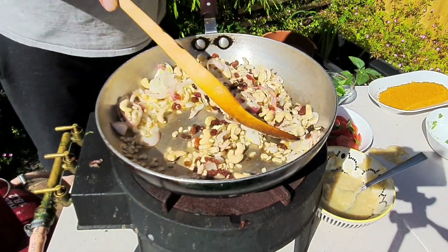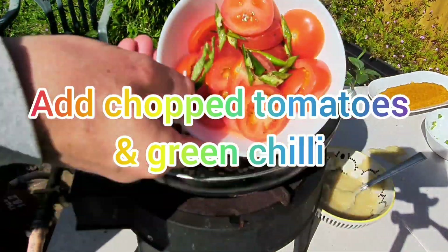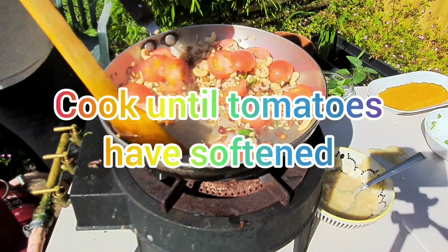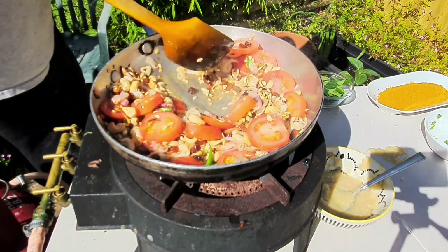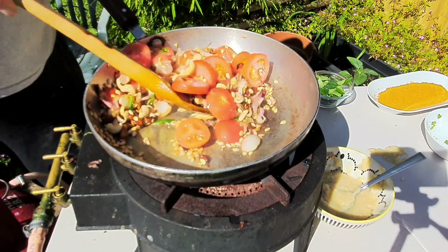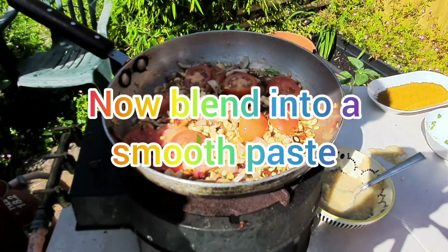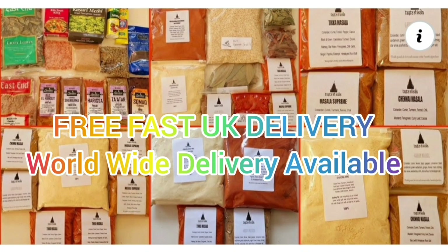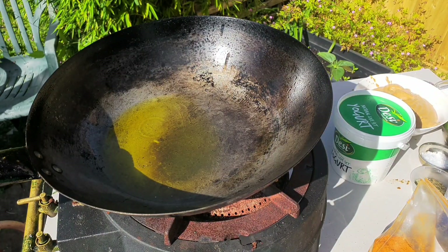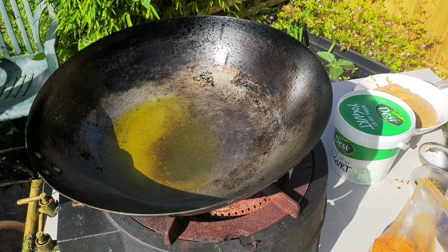So this is quite a special curry. Thank you very much for tuning in. Ghee just at melting point. So we've got a nice Nav Rattan — nav means nine, rattan is jewels, so we've got nine jewels.